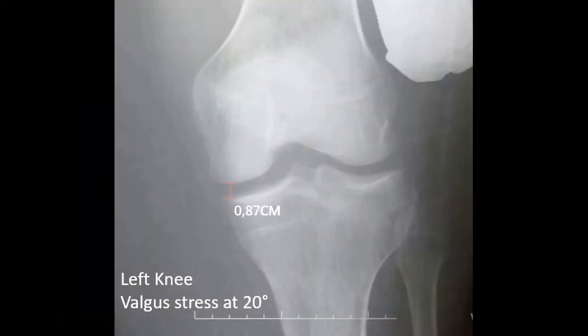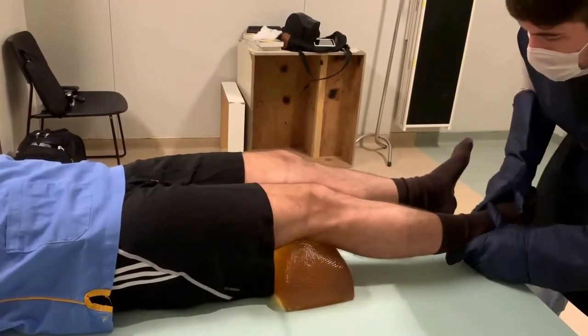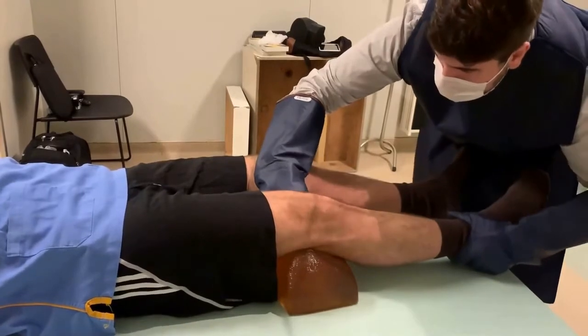The X-ray shows 0.85 cm of medial opening. We perform the same steps on the contralateral knee in order to compare the opening of the medial and lateral space and define the correct diagnosis of possible ligament injuries.